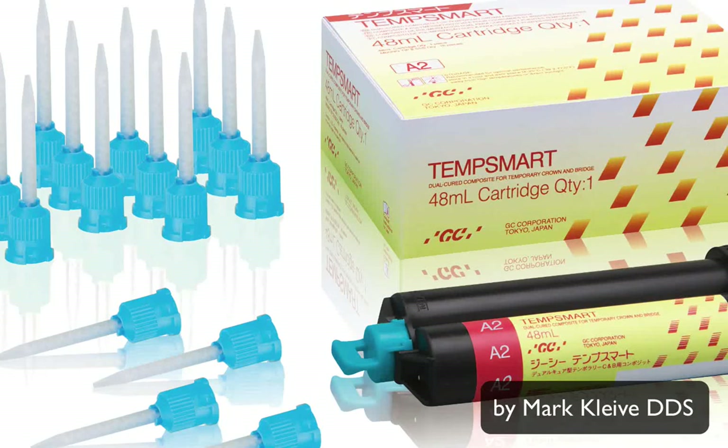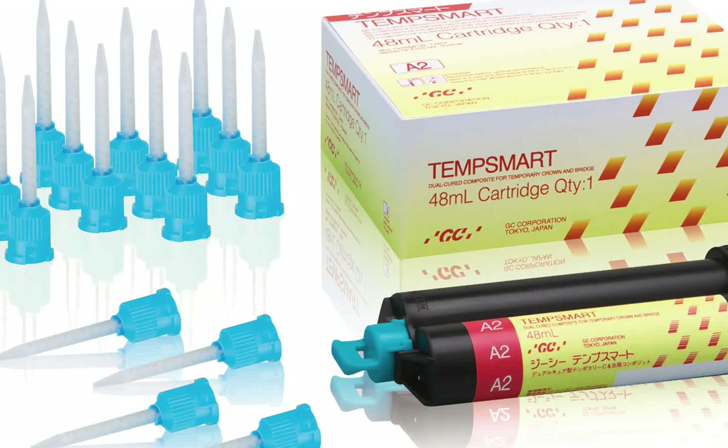The purpose of this video is to demonstrate a common clinical procedure and highlight TempSmart, a new material from GC America, for the fabrication of temporary crowns and bridges. This material is bisacryl that is dual-cure, has the highest fracture toughness of the major competitors tested, and beautiful aesthetics.